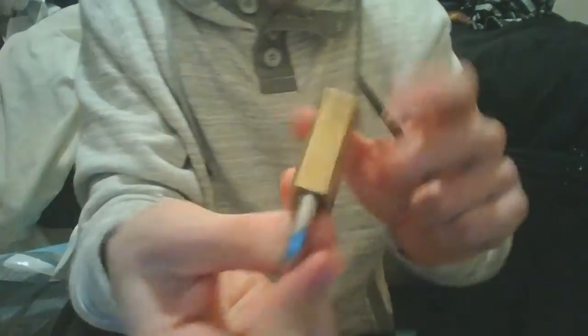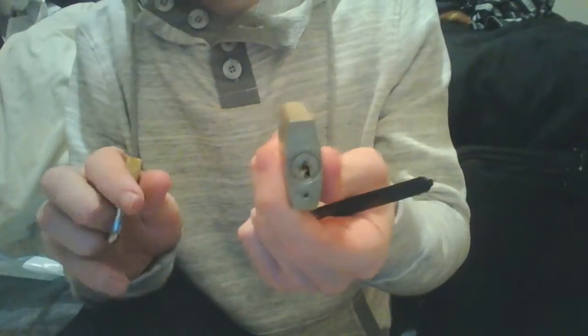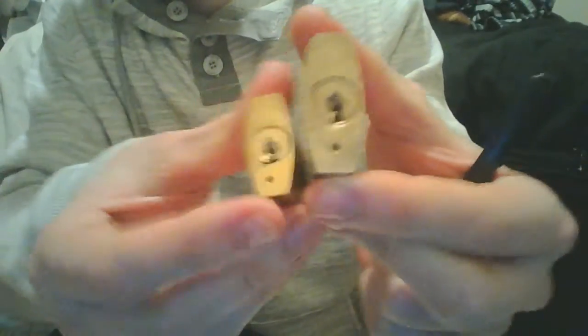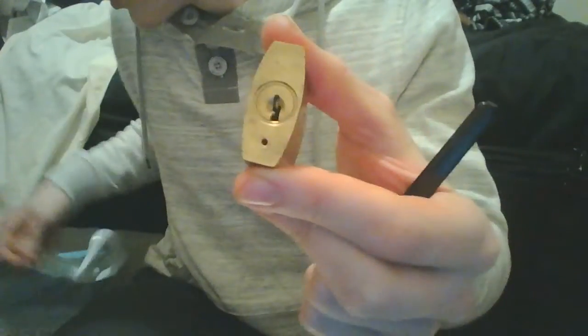Alright guys, so next is the 264, which is the next one up. I think the keyway has gone the opposite way again — actually no, it hasn't. It's the same way: 263 here and the 264, this keyway's the same, so it's not too bad then.